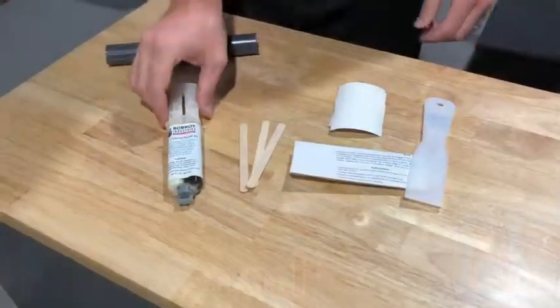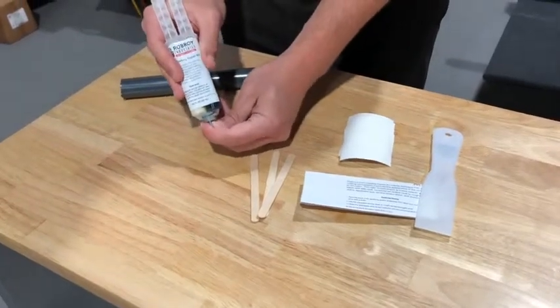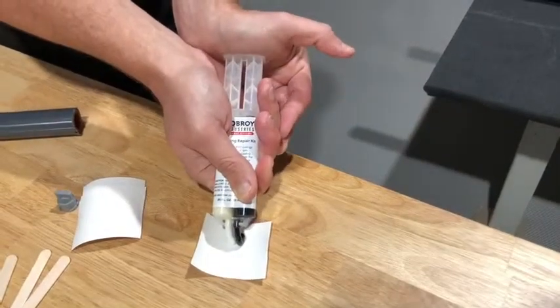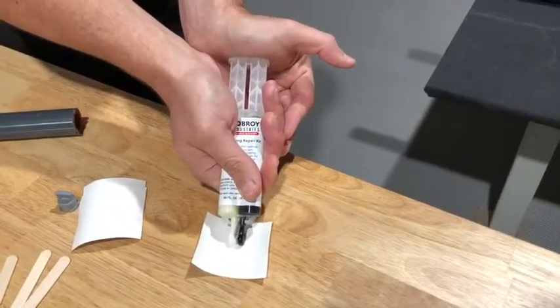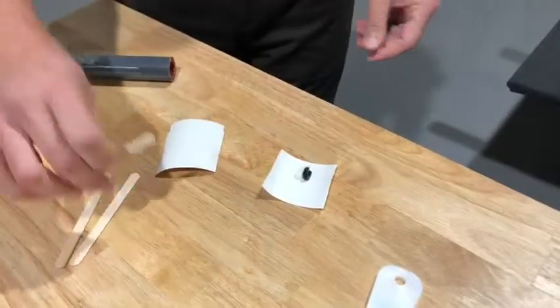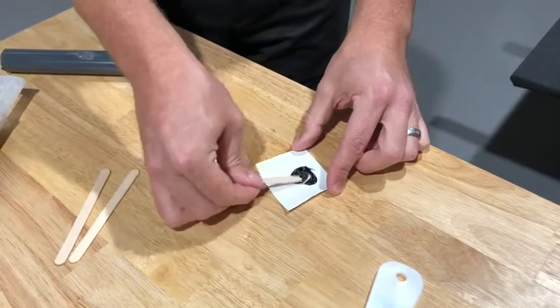Next, pour equal amounts of the compound from the mixing tube onto the enclosed cardboard mixing surface. Use the enclosed mixing sticks to mix the compound completely until it is dark gray in color.